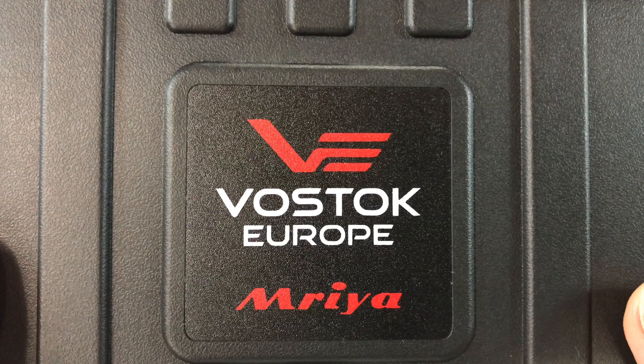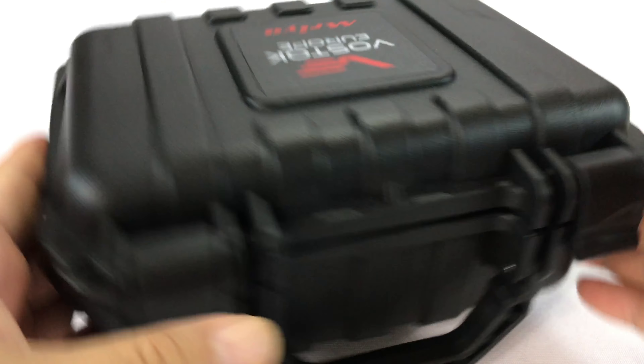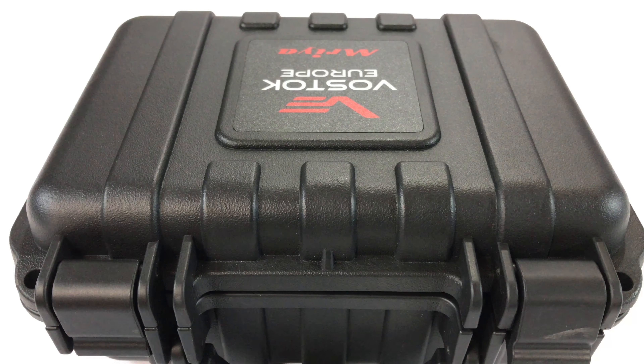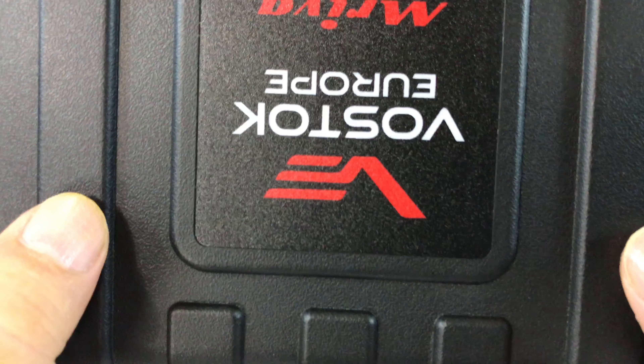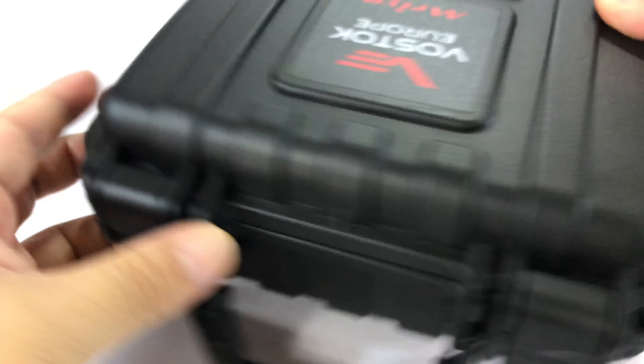What's up Panda Nation? Peter Von Panda here. Vostok Europe. I just bought this and I wanted to show it to you. I actually bought a couple of Vostoks — one more vintage Vostok Amphibian, and this one which is kind of from the new Vostok Europe, and I want to show it to you.